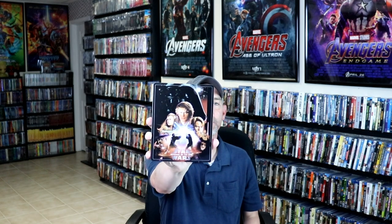I'm going to go ahead and remove this from the wrapper, and we can take a closer look at this steelbook. We've got the wrapper off and the J-Card removed. It's got a really nice image here on the front.